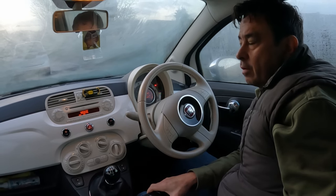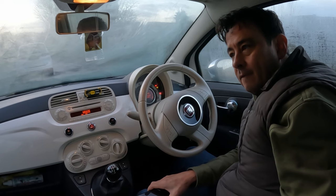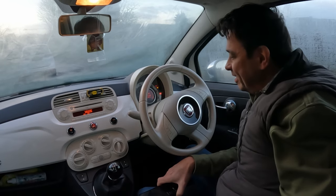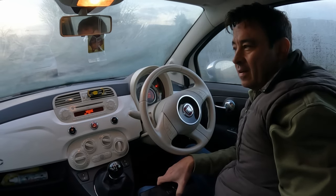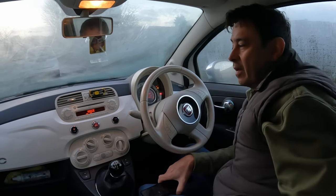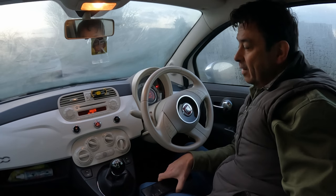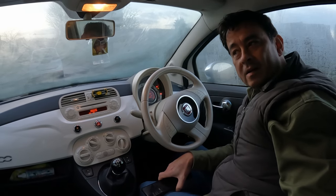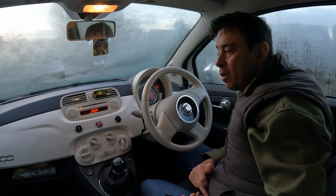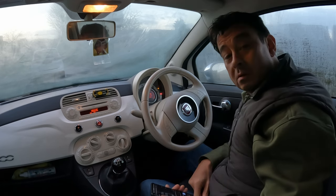Message reader — the commands available are read last one, inbox, delete all. No message in the vehicle memory. Let's go back and say 'telephone.' The commands available are: call followed by a name, dial followed by a number, redial, or call back. I'll say 'call Alex Roberts' — that's me.